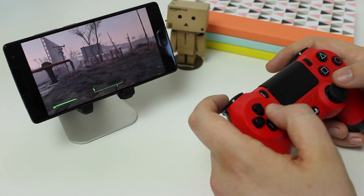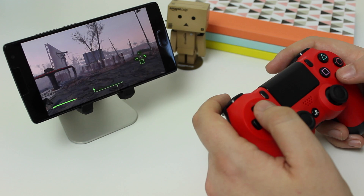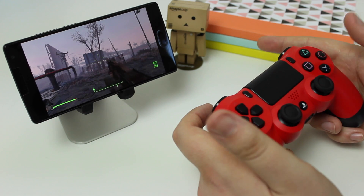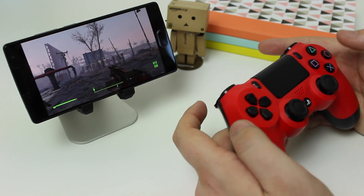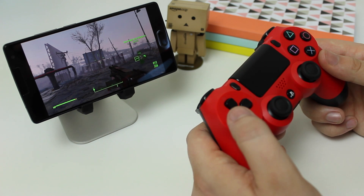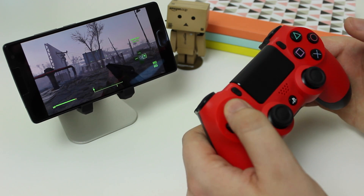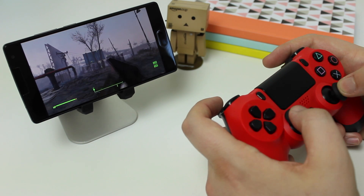I'd recommend getting a slightly bigger device than a mobile phone, but if you've got a phone and a DualShock 4 controller, it's a great way to use your PlayStation from a different room without worrying about it. The remote play feature is also available on PC and will be coming soon to Mac, so there'll be an updated video once that's available — likely within the next couple of months — and it would be awesome to play on a laptop in bed or in the office.